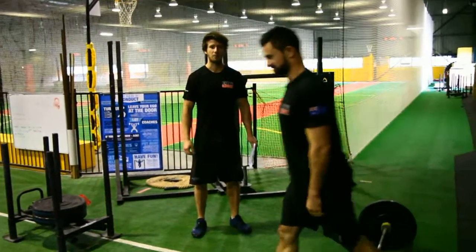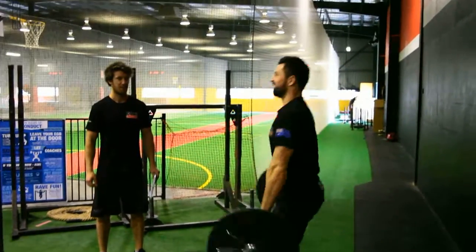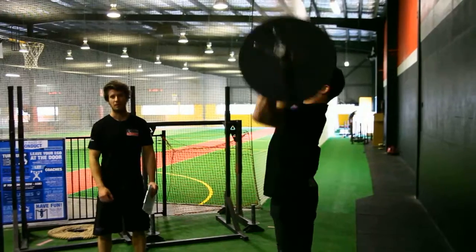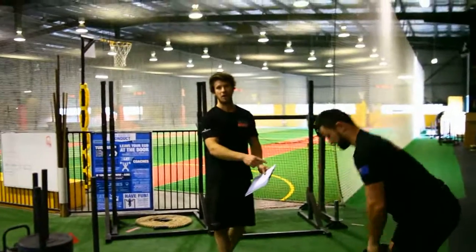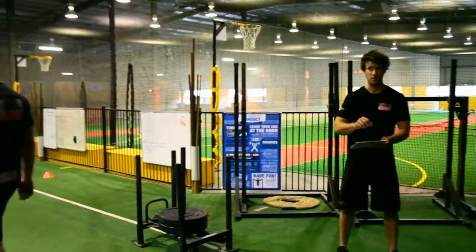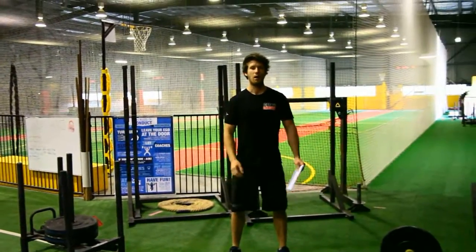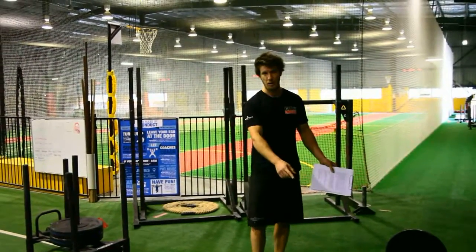The next athlete steps up and does shoulder to overhead — that's one, that's two. They do 20 reps for that. Once all athletes are done and the final athlete has finished their last rep of shoulder to overhead, you take down the time. That is the time for WOD 4 Part A for that team.